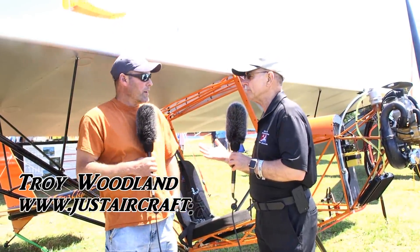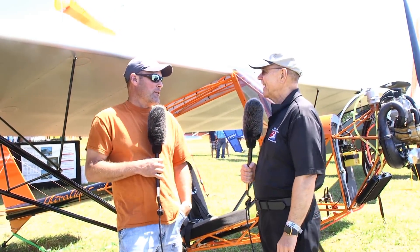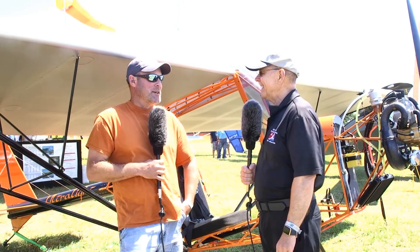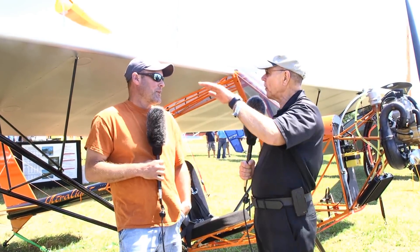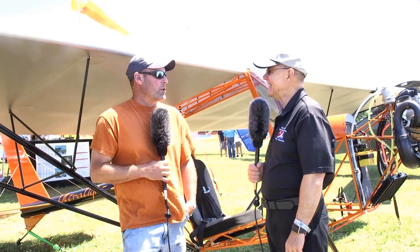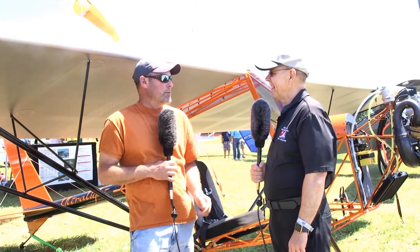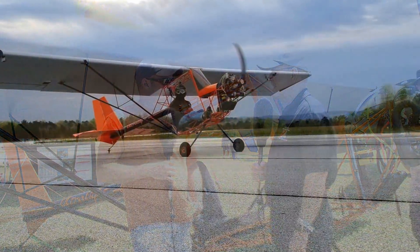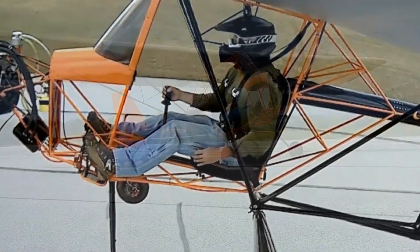You've flown the airplane now. I have flown the airplane — unfortunately I've only got about an hour and a half on it. I saw a little video of a crow hop — have you gone higher than that by now? Oh yeah, last Sunday I was in it for about an hour and we decided to pull it apart and put it in the trailer before I was having too much fun. Well that's good, I like the smile that came with that.